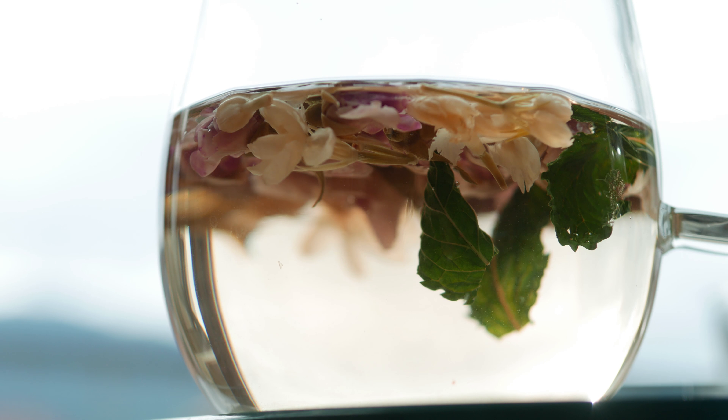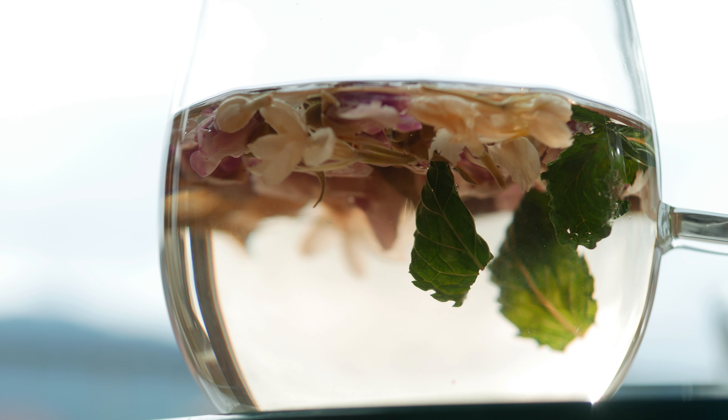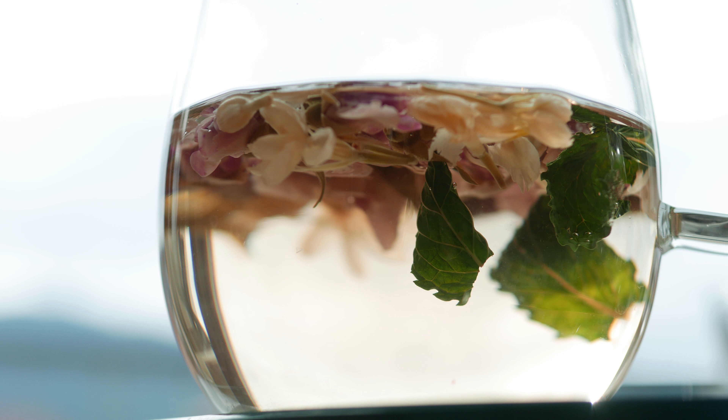Okay, these are the ingredients: the rose flowers, jasmine flowers, and a few mint leaves. I rinsed them off to get rid of any pesticides or anything, and then I've added boiling water.